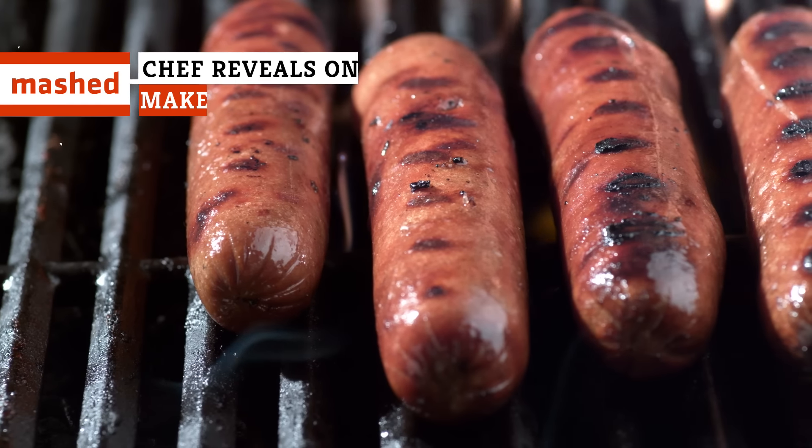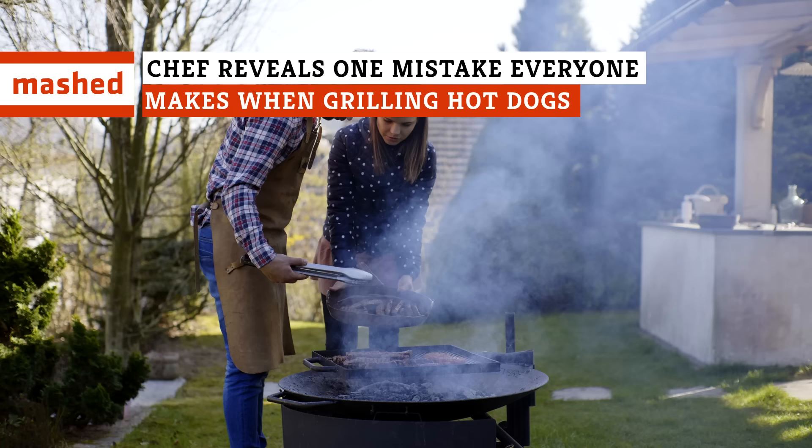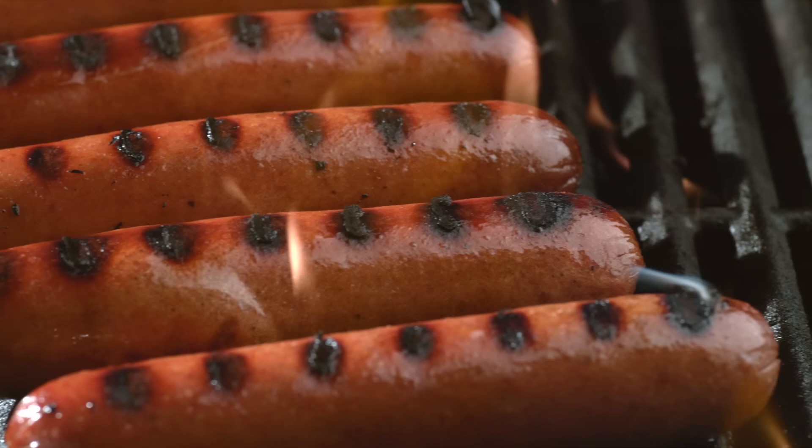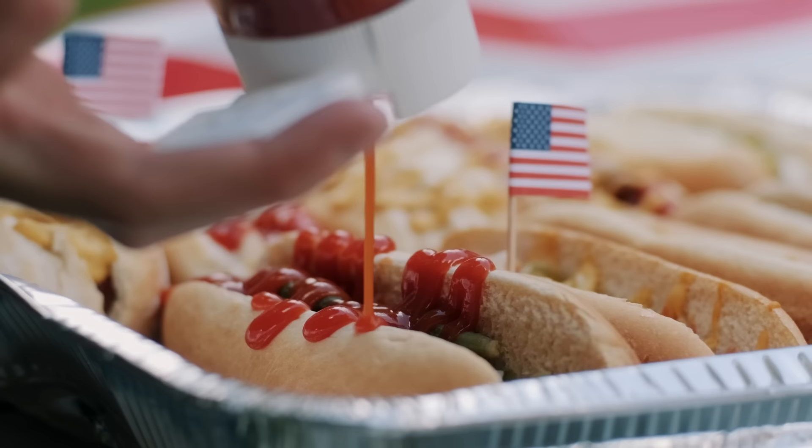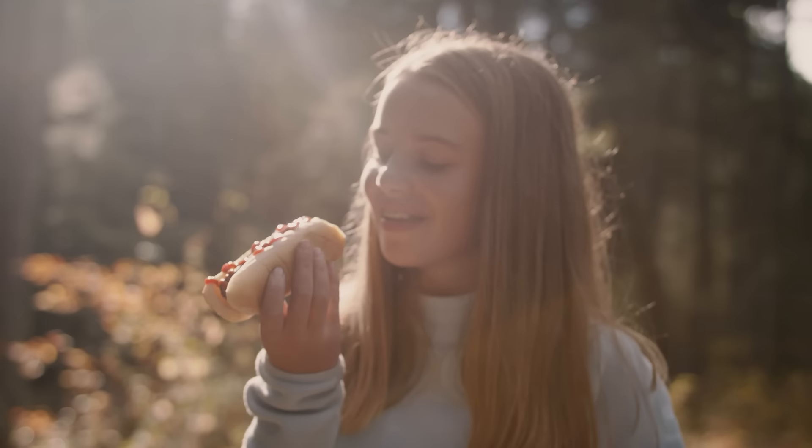Hot dogs are pretty far down the food chain when it comes to grilled foods. However, if you're hosting a backyard get-together and plan to invite more than a handful of people, you really can't go wrong with a handful of dogs. What makes them just so wonderful is that they're both cheap and popular, meaning they're always a surefire hit at any BBQ, even if everyone would rather you didn't discuss what actually goes in them.